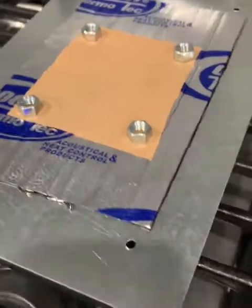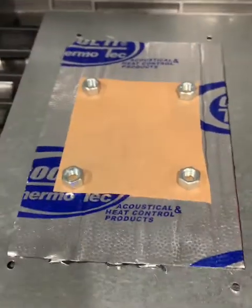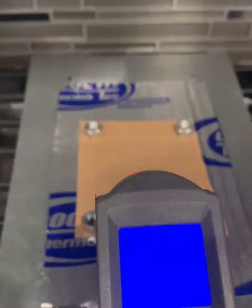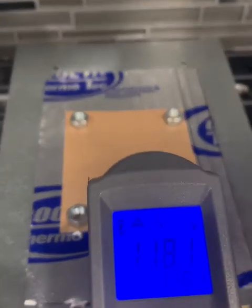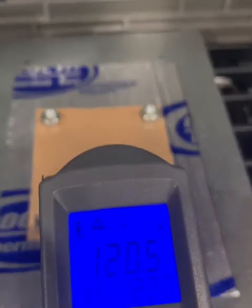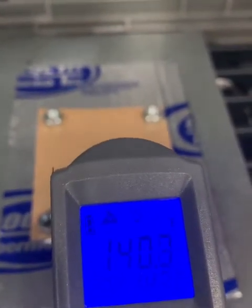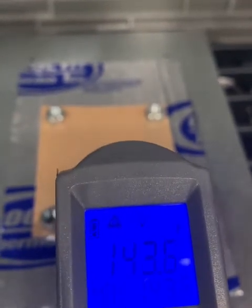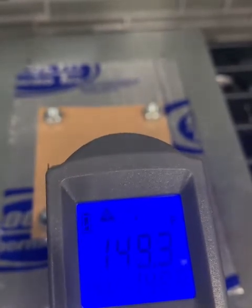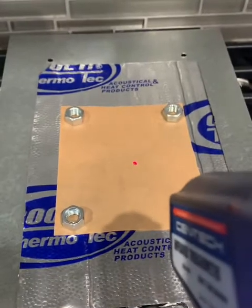Now we're doing the same single sheet with the Thermotech applied. It's been running for almost a minute. There's my one-minute mark and you can see we're at about 140 degrees. It is fluctuating a little bit, but we'll call it 140 after one minute. We'll do another check after five minutes.